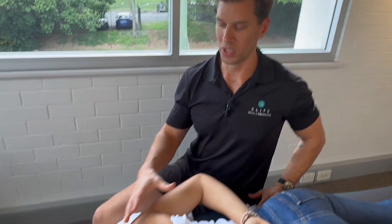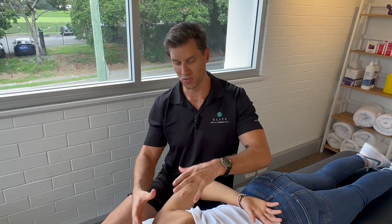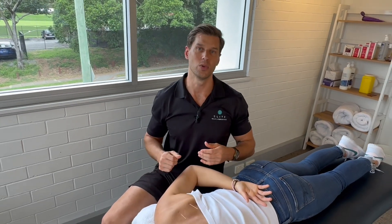That's how I really like to needle and treat the rotator cuff. I've done another video where we do the active release technique on treating the rotator cuff, and I'm going to link that for you guys to watch next.